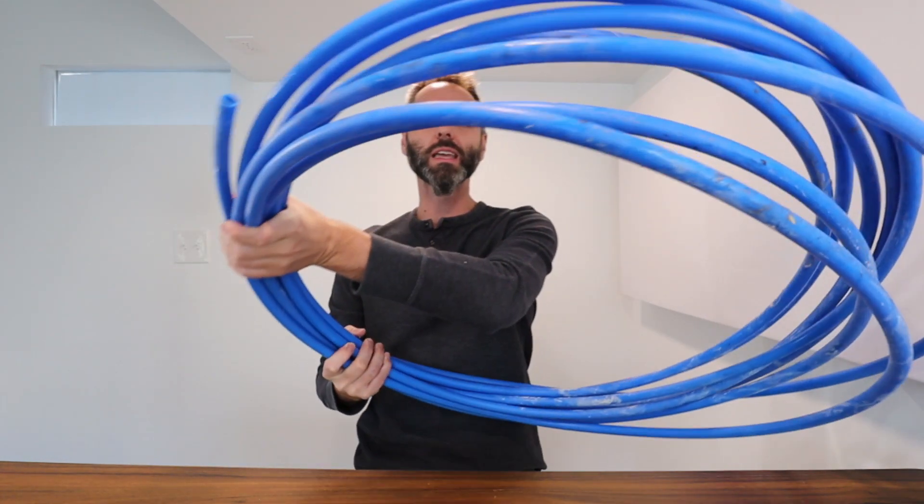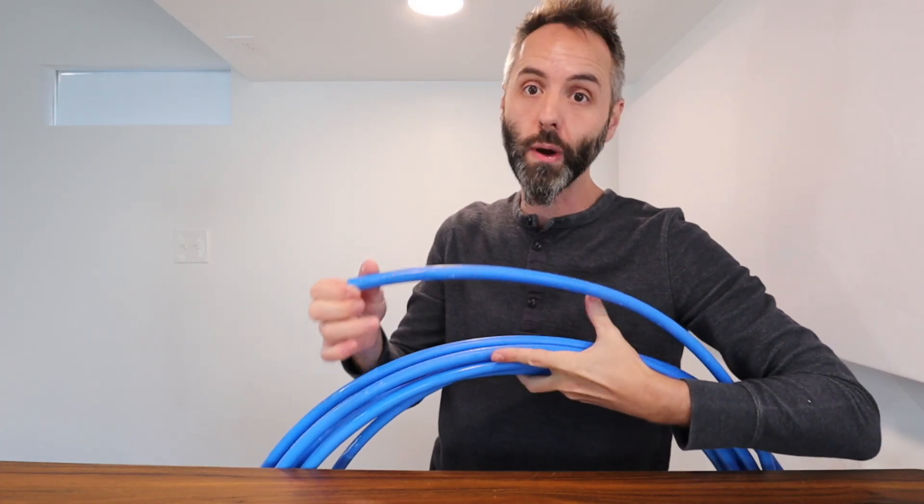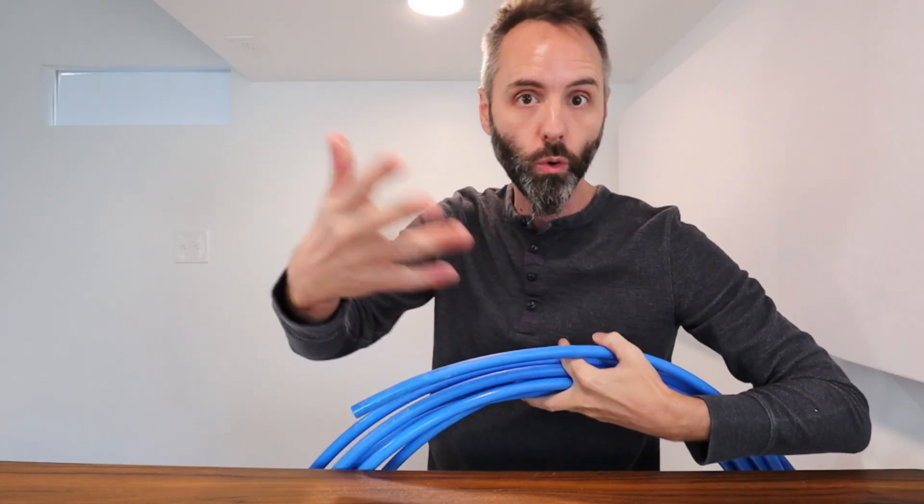There are many different fittings and everything that you can get for this and it's super easy to put together. If you're doing a bigger project you might want to consider getting a nice big coil of this so that you have plenty enough to utilize for your entire project and you don't have to go back to the store or order more.